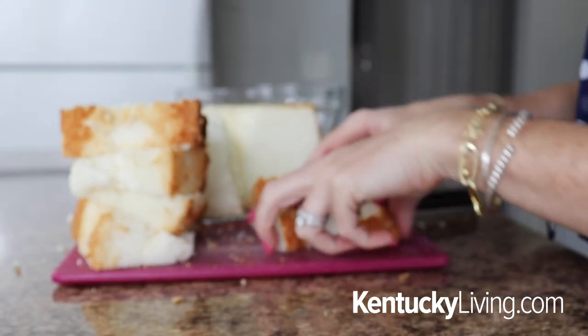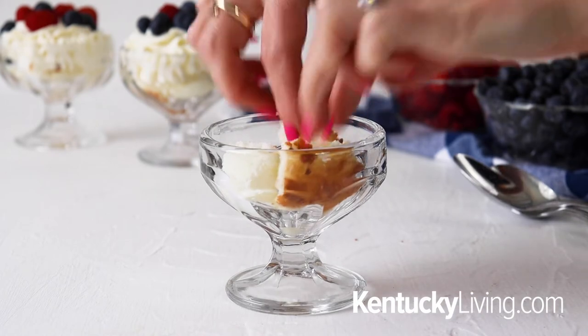Now it's just assembly time. I'm making these in little mini ice cream cups, but you can use regular cups, wine glasses, any kind of mini dish you have, or you can make this in an actual trifle dish instead of individual servings — it totally doesn't matter. That's a part of this recipe I love: it's super easy and customizable. Use what you love, use what you have — that's kind of my motto.